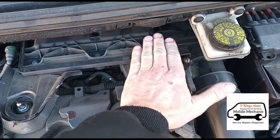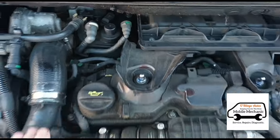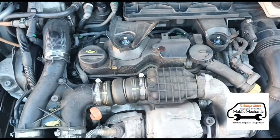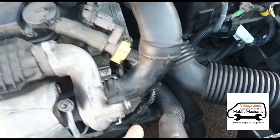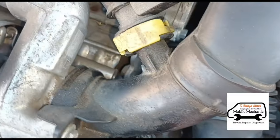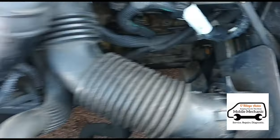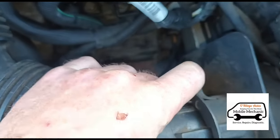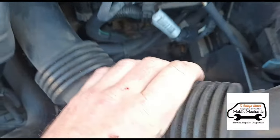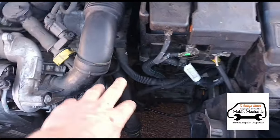Inside this box here we have the air filter for the engine. Over here we have the fuel filter, and just down here is the oil filter, but we need to get rid of these pipes first. Come across to this pipe here, press these little tabs, pull it out, and it just pulls out from the other side as well.